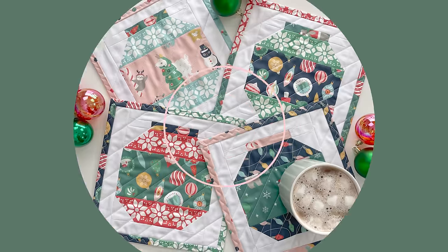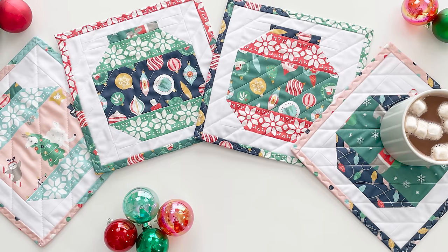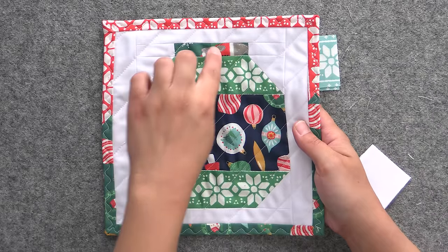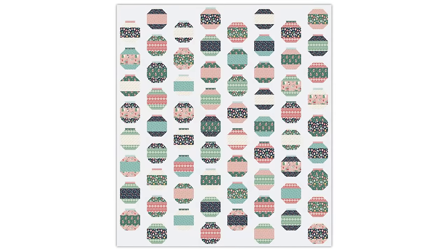The last mug rug we're featuring is the ornament collection, which we released during Quiltmas in July. This is a paid pattern because it also includes instructions for making it into multiple sizes of quilts. It's perfect for fussy cutting — you can get your favorite little prints in the center of each ornament, and it really shows off holiday prints beautifully. My family has a tradition of getting new ornaments for whatever each person is into that year — we picked up Cocomelon, Harry Potter, knitting, and Illini football. We still have mug rug kits and a full quilt kit available at shop.quiltaddixanonymous.com.